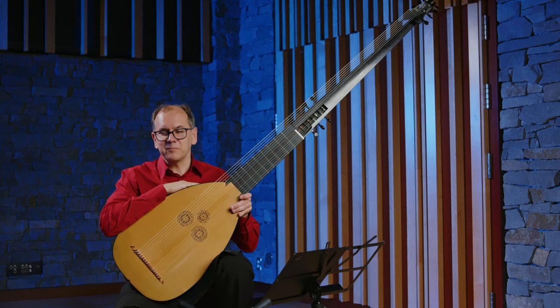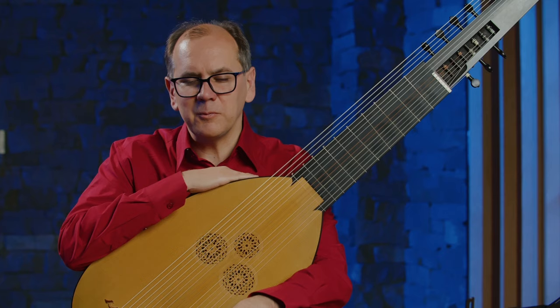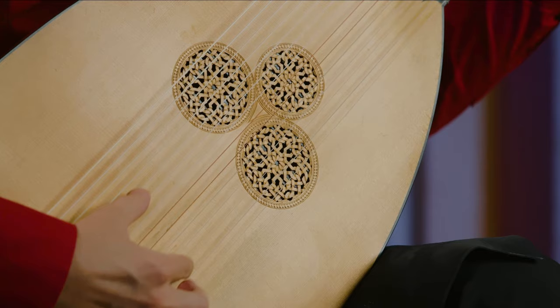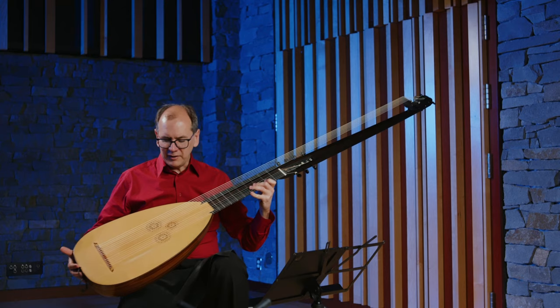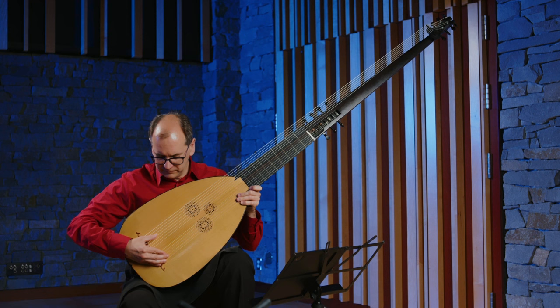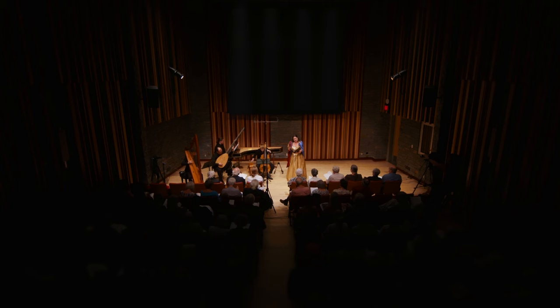In that tuning, the third string of the theorbo is the highest pitch string, and you have these two strings at the top that are lower than they should be. What they discovered when they tuned the instrument that way is that you could play very full chords, which were still pitched quite low. They added this crazy neck extension to the instrument, and this houses an extra octave of low bass strings that are tuned in a scale, and you can re-tune them according to the key that you're playing in.